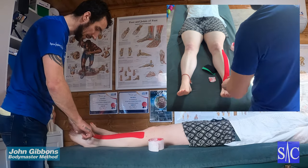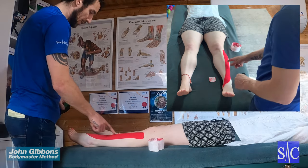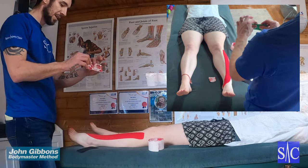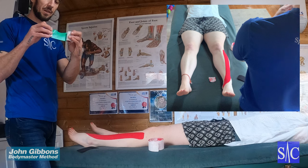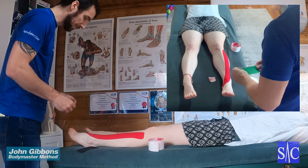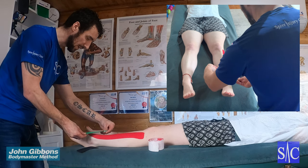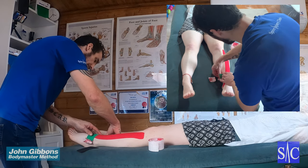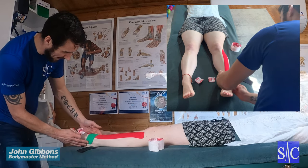The next piece depends on where you're feeling the pain — typically in this region here, but it may be higher up, so just go to where the pain is. Take the second piece, rip it down the middle, hold the edges and pull them apart to expose the tape underneath. Fold the backing to give yourself something to hold on to, then come over the painful point with 100 percent stretch — anywhere between 75 and 100 percent. Lay the tape down and the tabs you were holding go down with no stretch at all, laid off nicely.